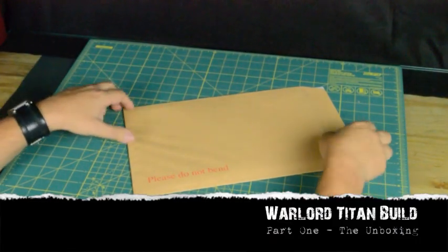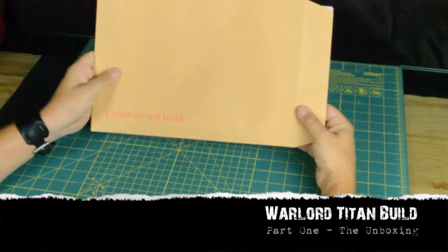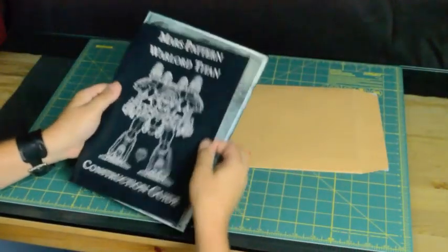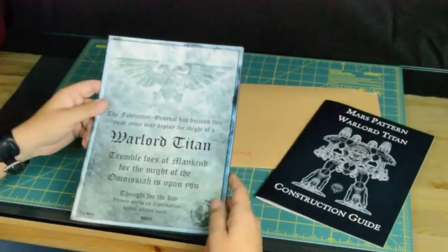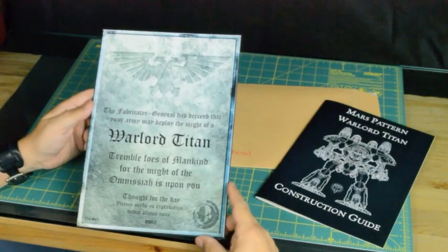The first video that we do will be to pull out everything from the boxes. Let's get to it. The first thing I took out of the box when I opened it up was this lovely brown envelope. I guess I knew that inside I'd find not only the construction guide, but also one of my favorite things for the Titans.